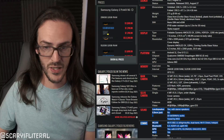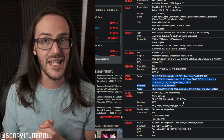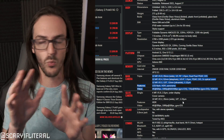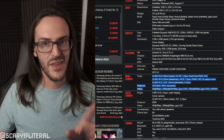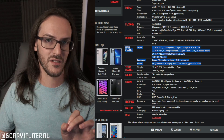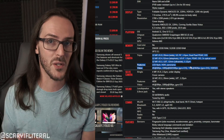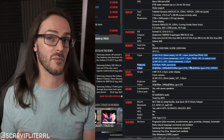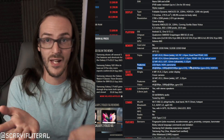With an f/1.7 aperture on the Surface Duo 2 main camera, that's pretty good. Comparing to the Z Fold 3, which is f/1.8, the Surface Duo 2 might actually do a better job of natural bokeh than the Z Fold 3. The Duo 2 has 1.4 micrometer pixels — relatively large but not exceptional — while the Z Fold 3 has 1.8 micrometer pixels, so the Z Fold has larger pixels but a smaller aperture.